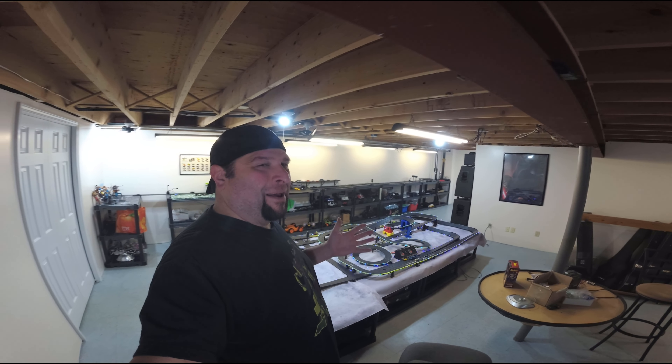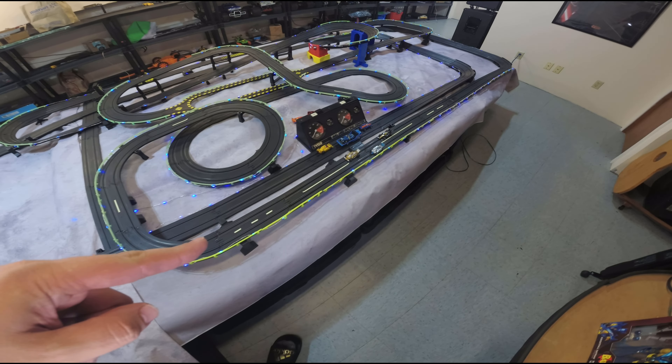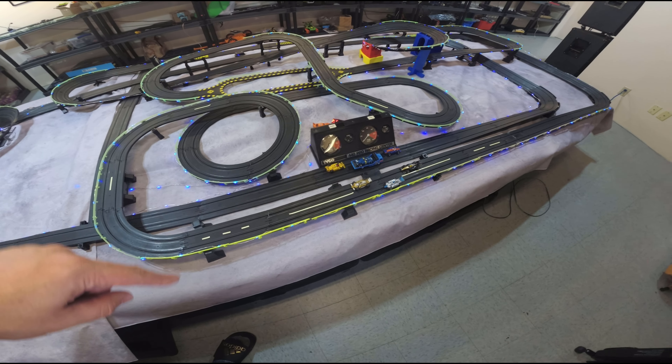Welcome back to Stockpile Hobbies. My name is Steve and today we're going to take a look into what's going on with my racetrack over here. It seems like we're getting a little bit of a power loss at the last turn here going into the flat turns.